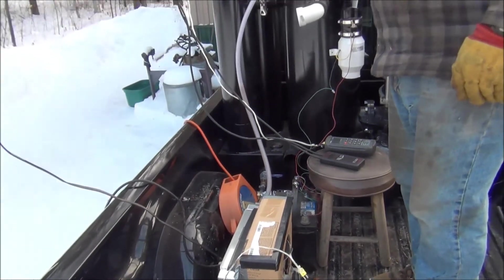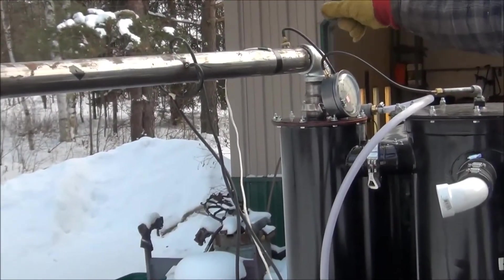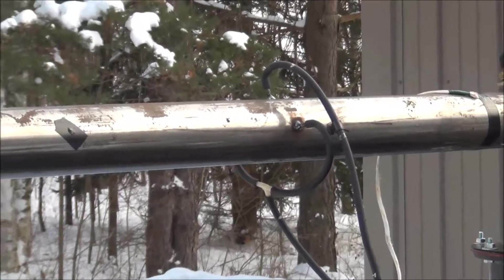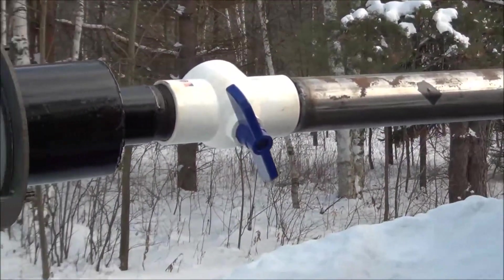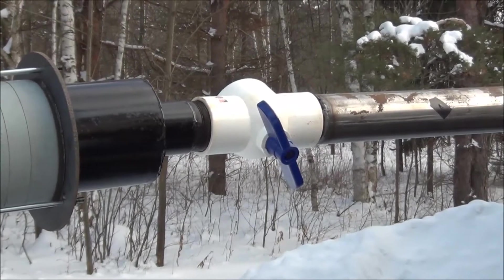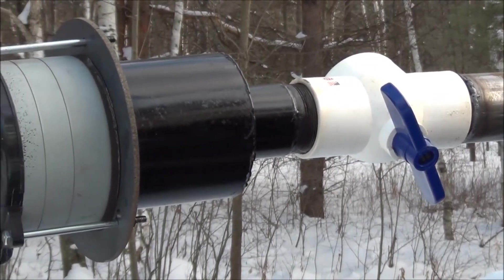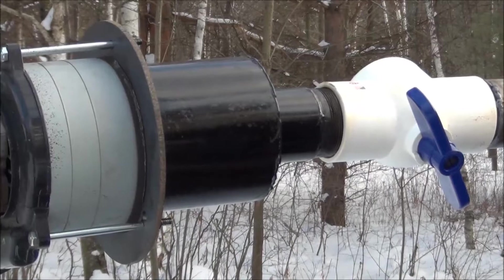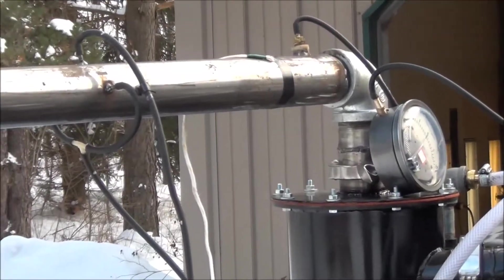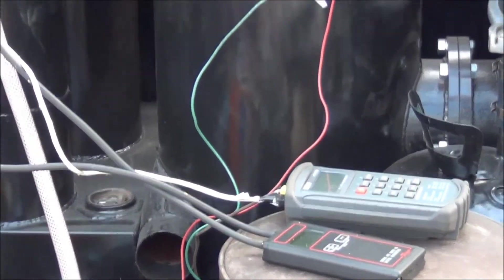I've put a magnehelic on here to measure the pressure drop across the wet scrubber. I also have a thermocouple to see what my gas temperatures are, and a pitot tube built into my tube. Between the pitot tube and the ball valve, I can adjust the CFM of the blower to simulate real-world driving with my vehicle. I have a manometer, a temperature indicator with a thermocouple on the grate and on the tube, plus a spare thermocouple and an infrared thermometer for additional testing. With that, I'm going to go get a bucket of charcoal, throw it in the hopper, and light this thing.